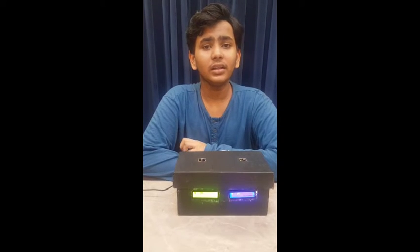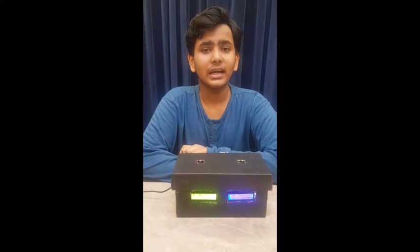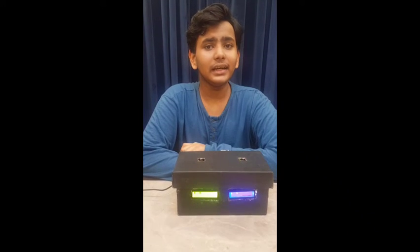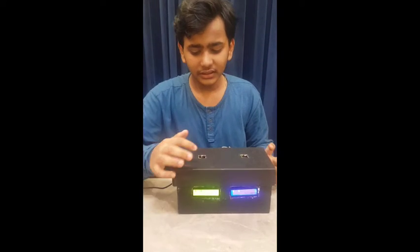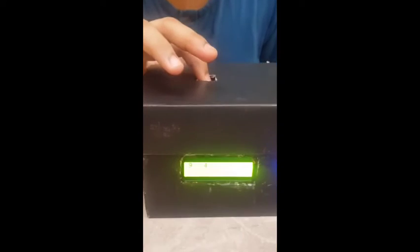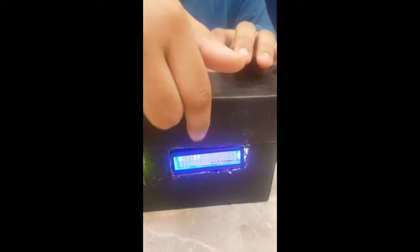The touch sensor has to be touched to operate it. As you can see, when I touch this touch sensor, the LCD here stops and this one starts. Whereas when I touch the other touch sensor, this LCD stops and the other LCD starts ticking.